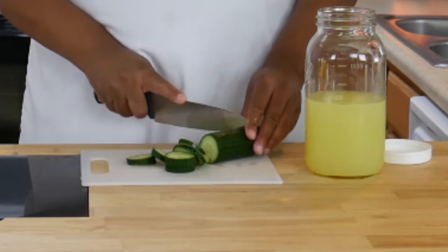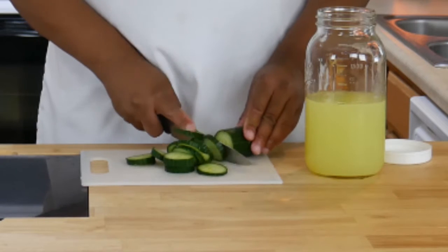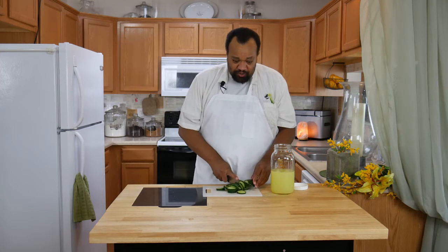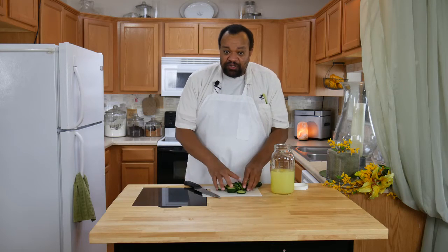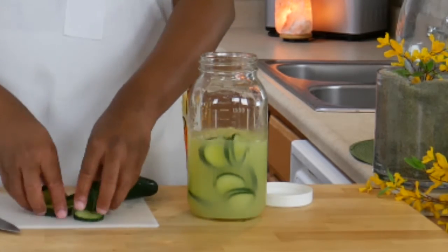I'm using an English cucumber. English cucumbers have smaller seeds — you can eat the seeds, but it's up to you what kind of cucumber you use. They don't have to be pretty slices, nothing like that. Then we're going to take our cucumber and just drop it into our lemonade.